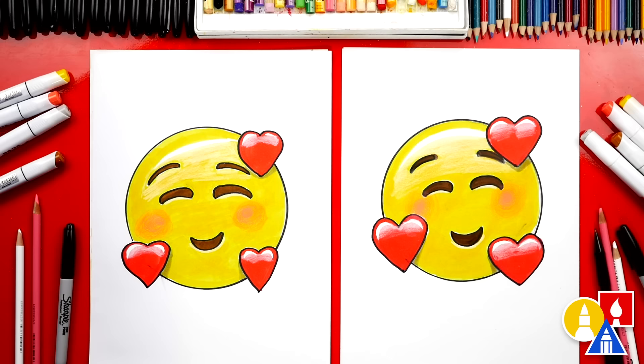We finished drawing our emoji and you did a great job. I love your drawing very much. We hope you had a lot of fun and we'll see you later, art friends. Goodbye!